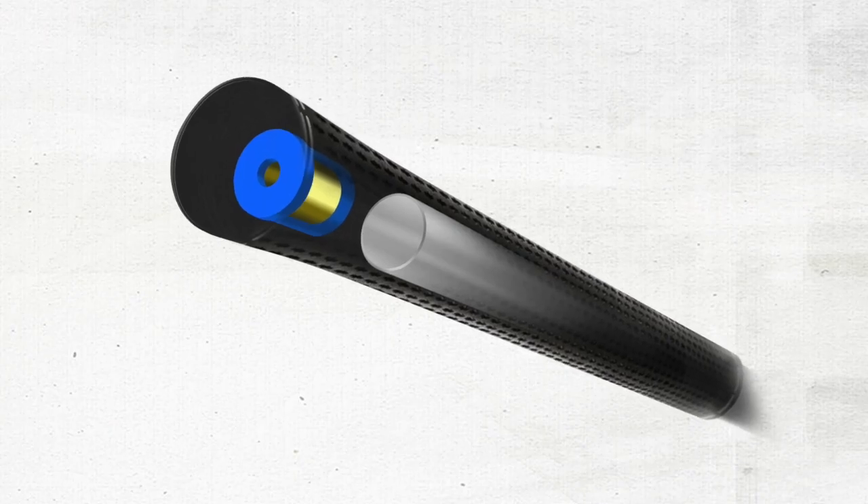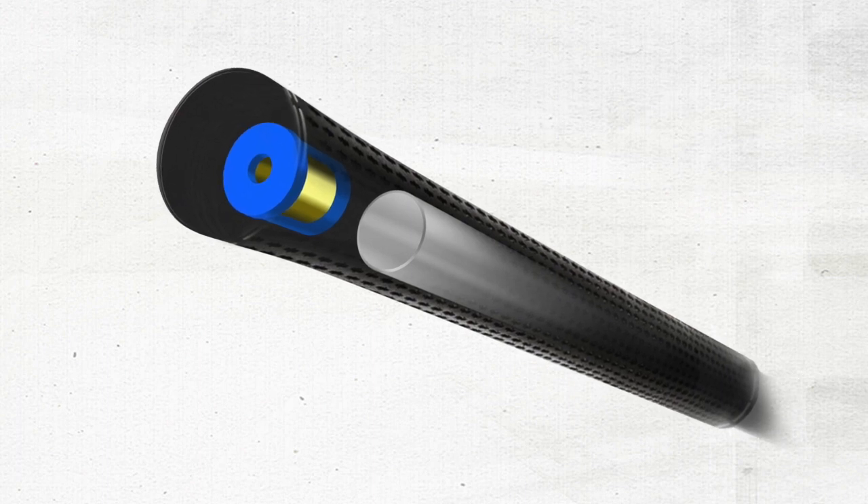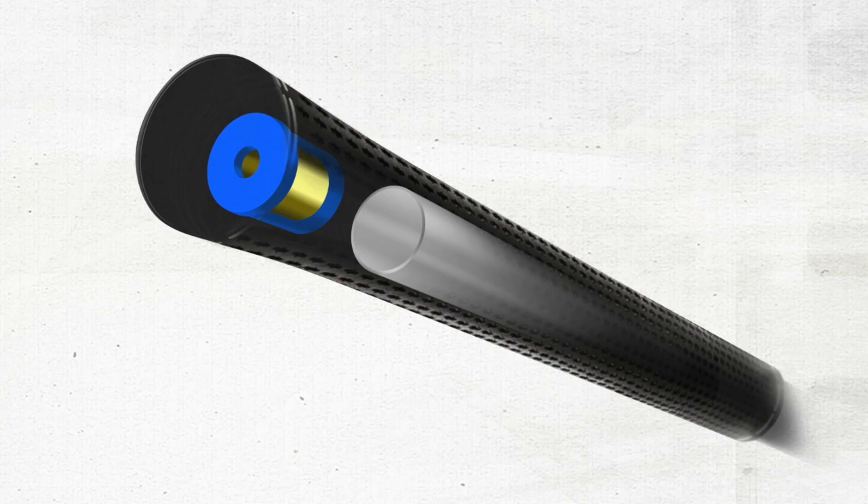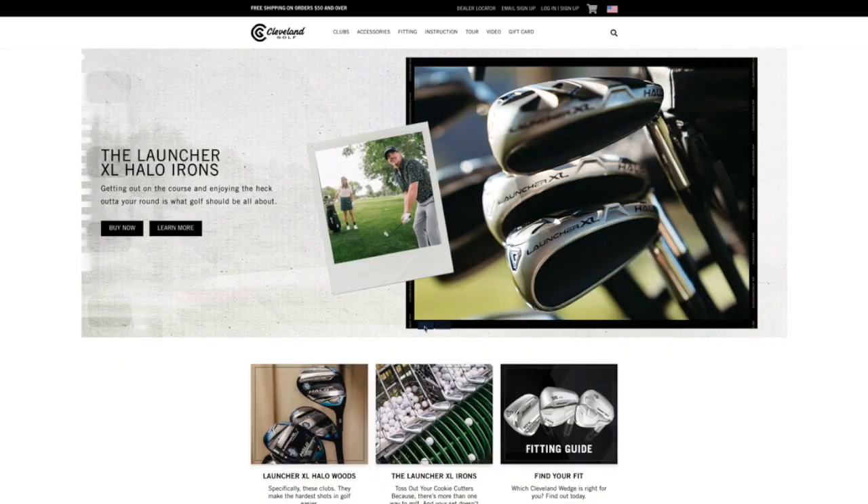These clubs also feature a counterbalance system to help smooth out the swing — a counterweight that we call the Action Mass counterweight in the grip. The real purpose for this is to create a better feel for the player throughout the swing.